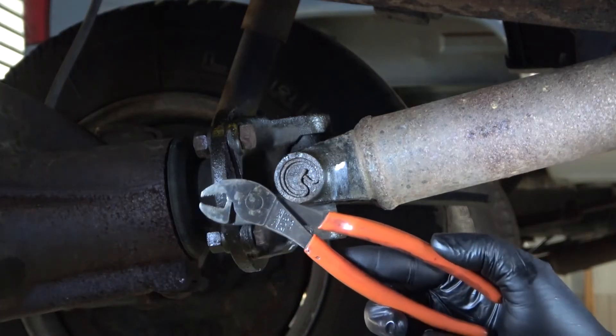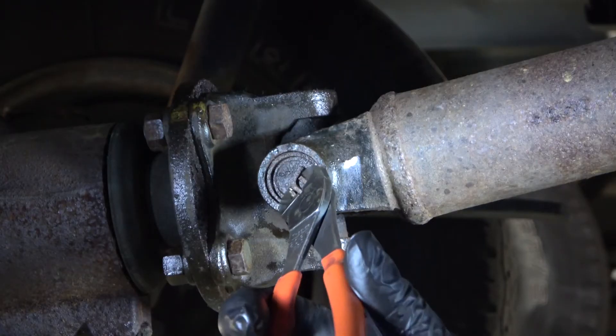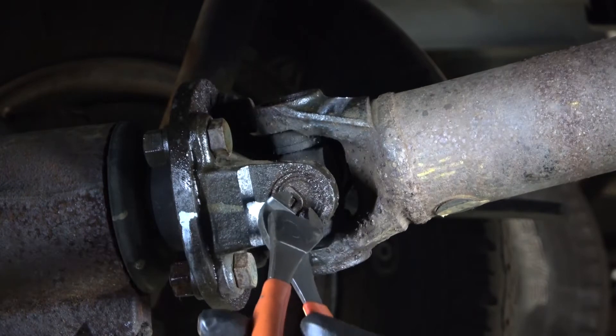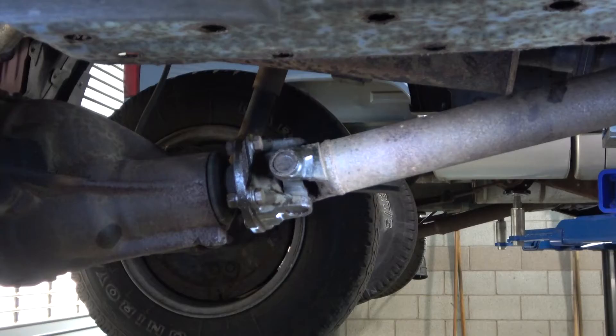These offset battery pliers by Snap-On work really well to remove U-joint clips. Pinch the clip and carefully remove it without breaking it. I'm removing two clips — one from the drive shaft yoke and one from the pinion flange yoke.